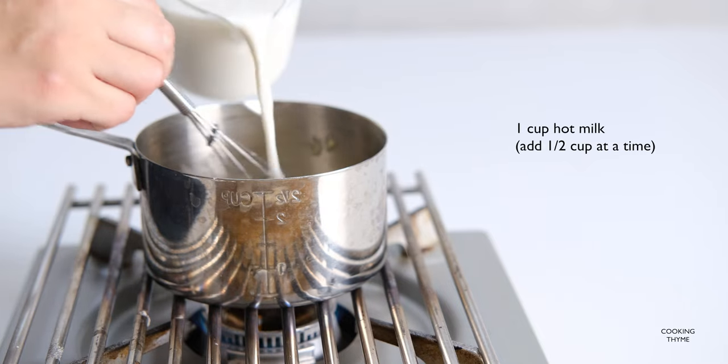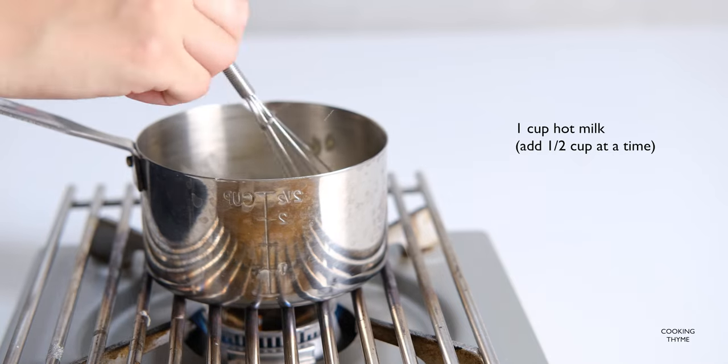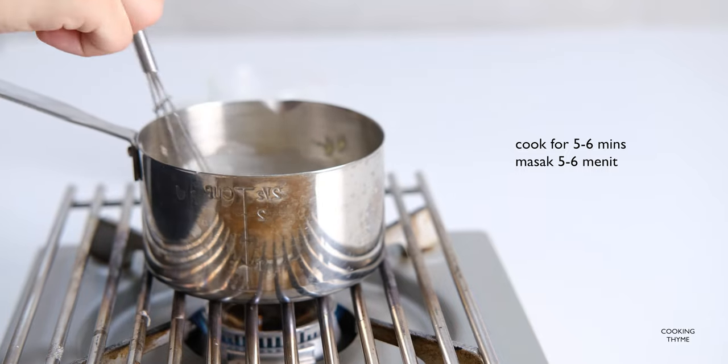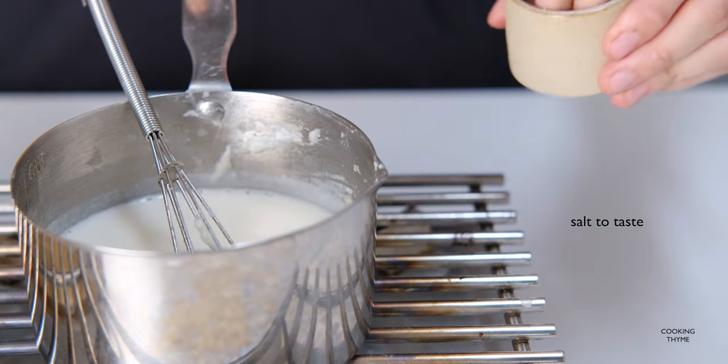Put less pressure on the heat. Put it in half. Put it in here. Put the heat to heat. Here we go.